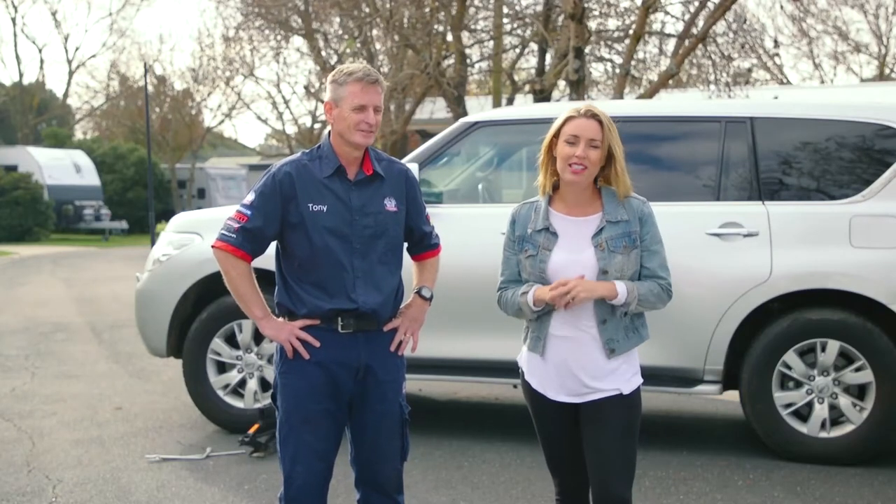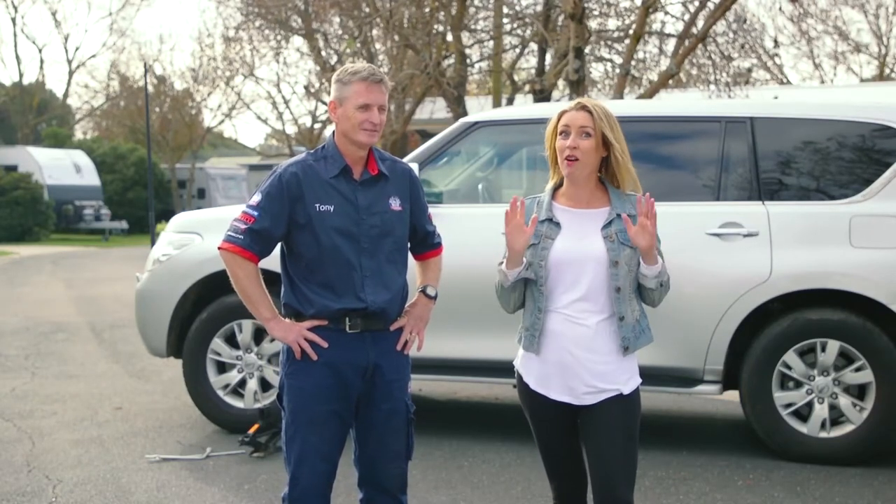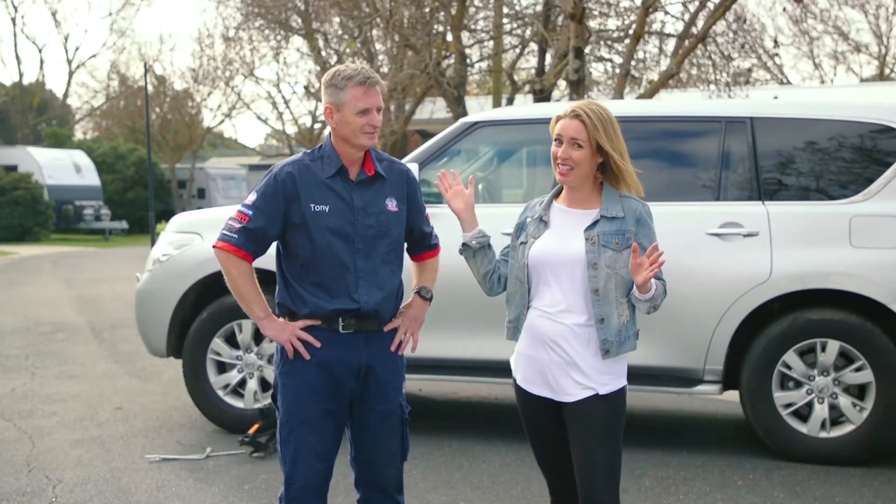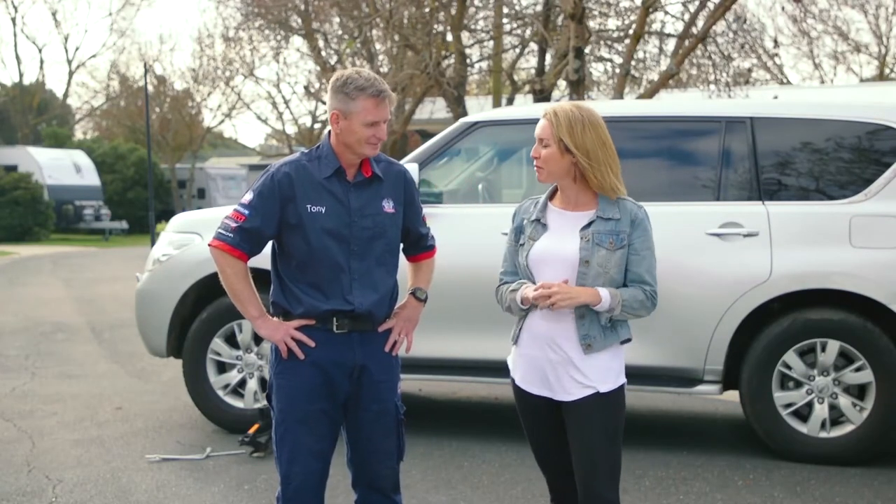Now inevitably on the road at some point in time you're going to get a flat. I have no idea what to do in that moment, but I have someone here who's about to help me. This is Tony from Bob Jane T-Mart. Tony, where do we begin?